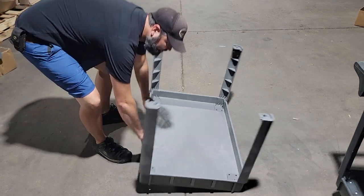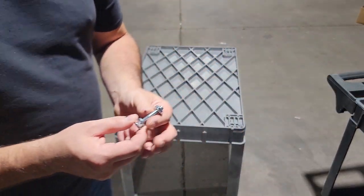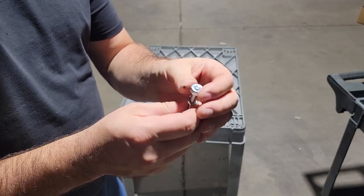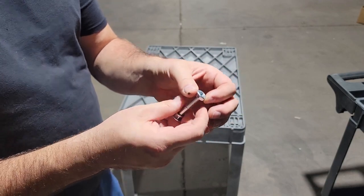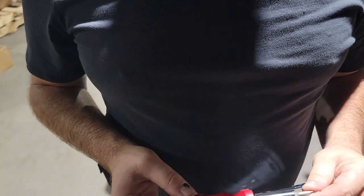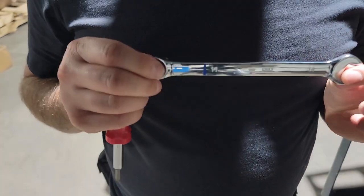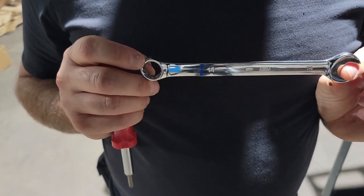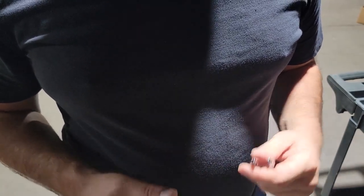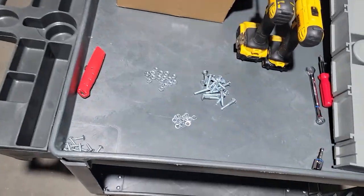Once you're done with that, pick it up and flip it over. Next we're going to put the casters on using these carriage bolts and nuts. These nuts are 14 millimeter — this is Chinese-made so they use metric, though 9/16s will work in a pinch, but 14 millimeter is the way to go. The only tools you absolutely need for this project are a Phillips head screwdriver and a 14 millimeter open-ended box wrench or socket. You can make your life easier with a drill or impact driver. What I like to do is separate all the screws.